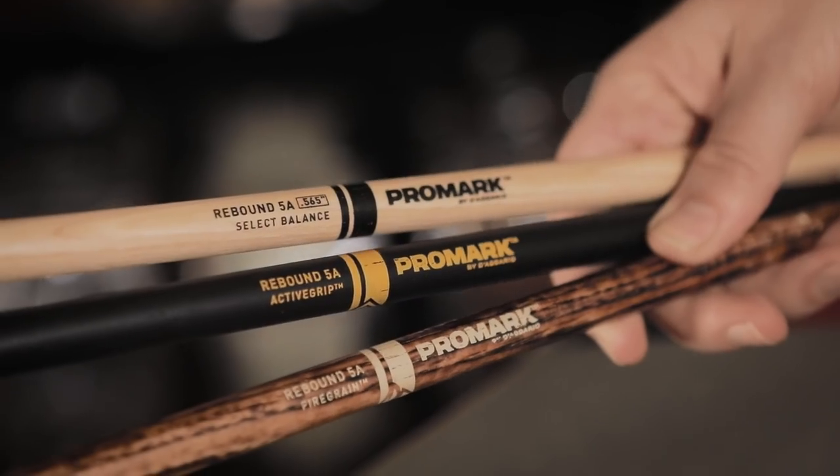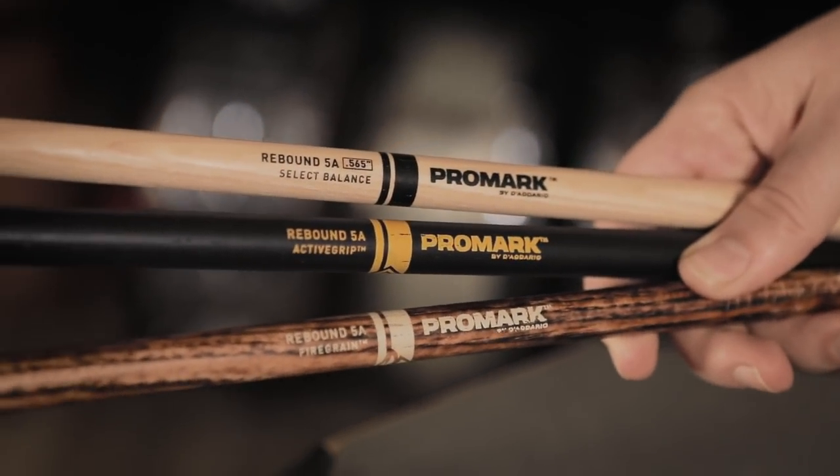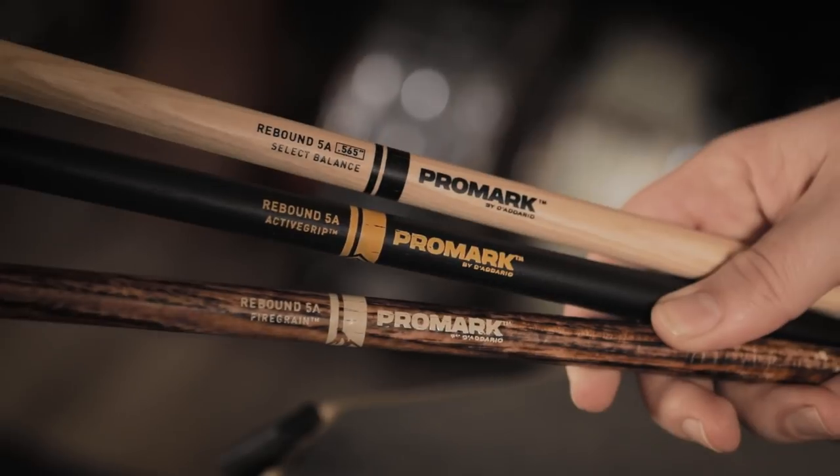In addition to options for different diameters and different tapers, we also have wood options which are hickory, maple, and oak. Within these wood options there are also tip options, including the reimagined acorn tip, the original teardrop tip, and a round tip. In addition to that we also have finish options which include standard lacquer, active grip in natural and black, and fire grain.